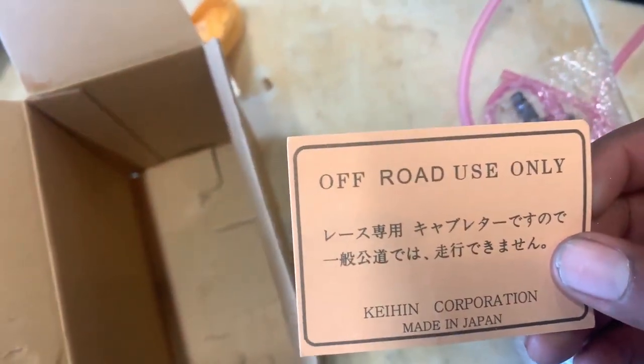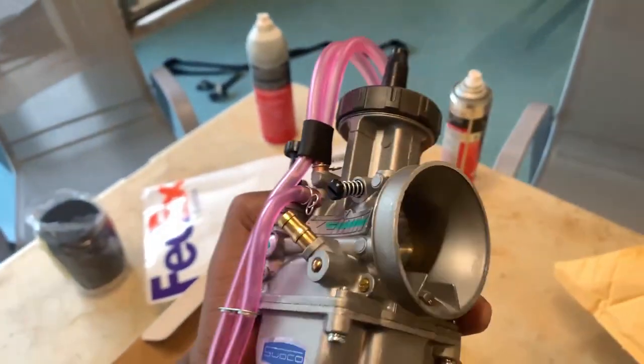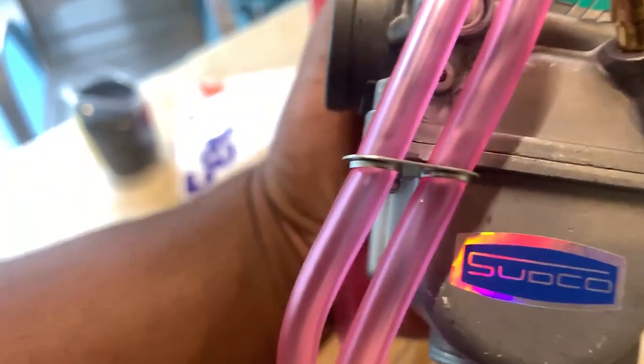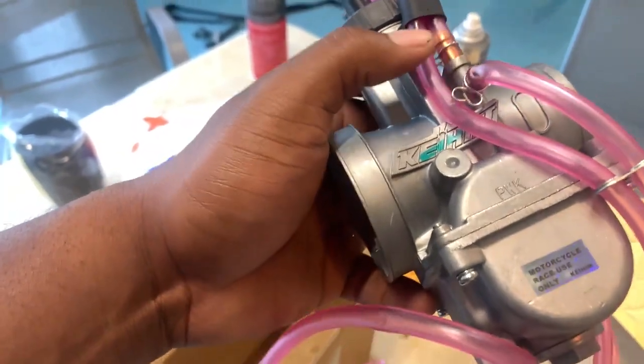The label reads 'race use only, King Corporation, made in Japan' — that's sick. Let's see what we're working with here. Man, this thing is dope, really really nice. They obviously have a quality control check — hence all these green markers — but this thing is the bees knees.